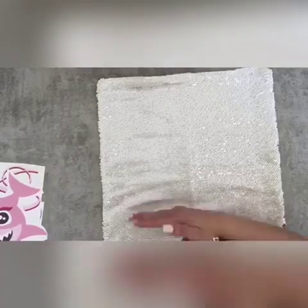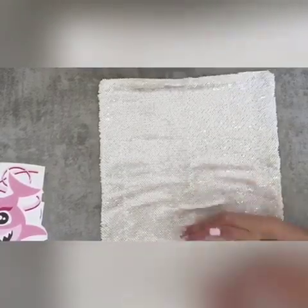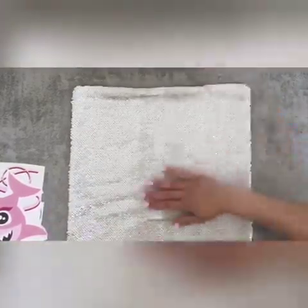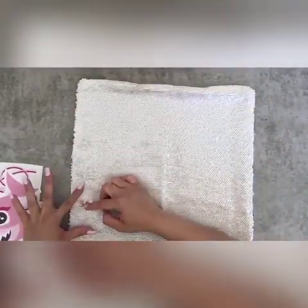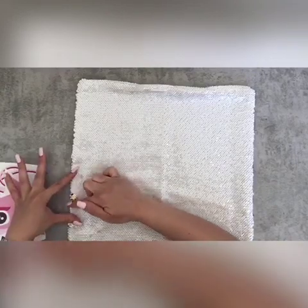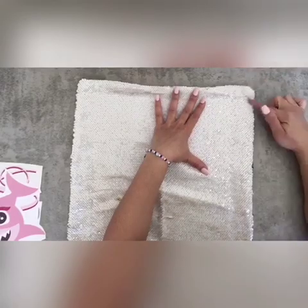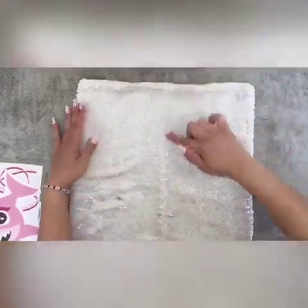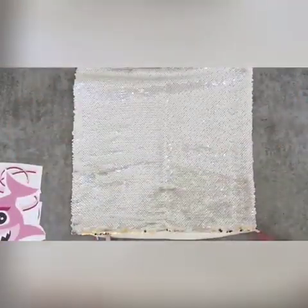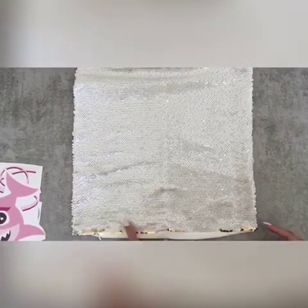All right, so back to flipping the sequins — make sure that they're all flipped down. Sometimes you might get little stubborn ones that don't flip; I just go and do it in a little section and they eventually flip down. Unless they're sewn on wrong, then there's nothing you can do about that. I didn't flip all the way up here — don't be lazy like me, be better than me and flip it all the way down if you can.